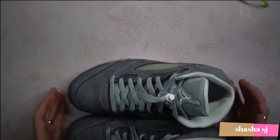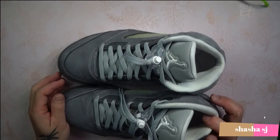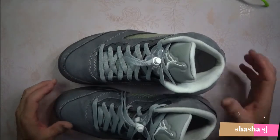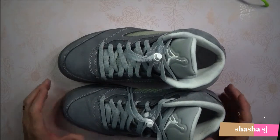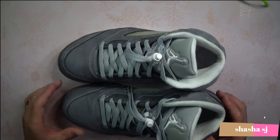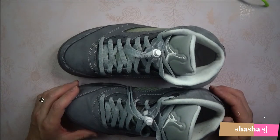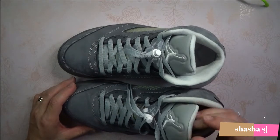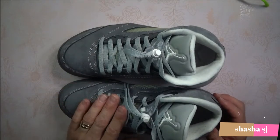These are probably one of my most expensive pairs of sneakers. When I got them I think they were around $350 to $400. Now I think they're going for $500 or $600 plus to get a pair of these retro five wolf grays that came out in 2011.